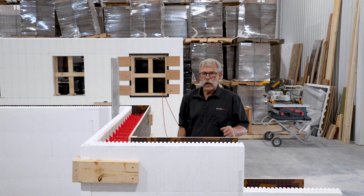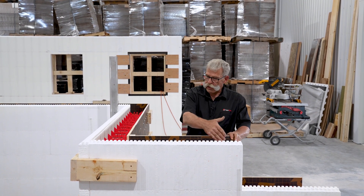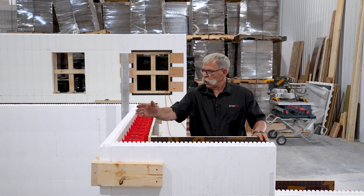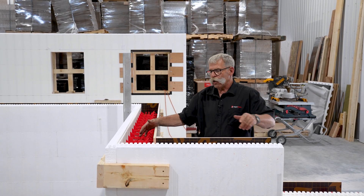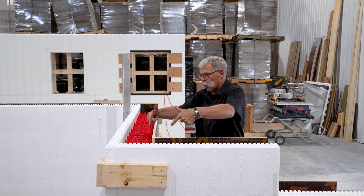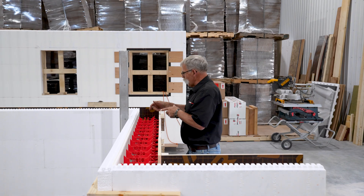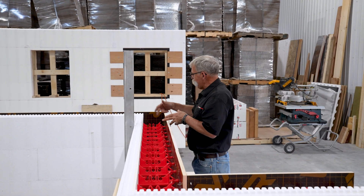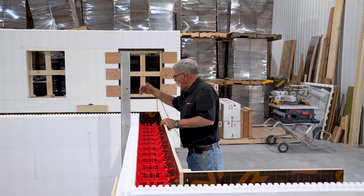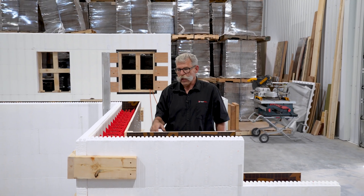We're ready to pour our one-sided ICF wall with concrete. Start filling your wall — stay back 18 inches from the corner, come around, and start again. Don't vibrate in the corner; vibrate here and it'll consolidate that corner. Keep filling your wall — same thing at the next corner: 18 inches back from the corner, move around the corner, start again, fill down the wall. Stay out of the corner with the vibrator and you'll have good luck.